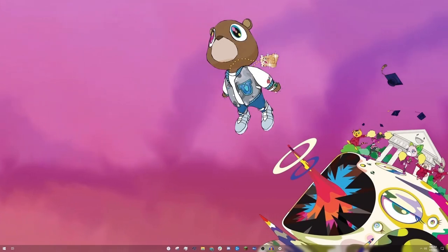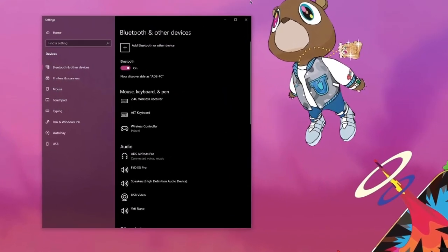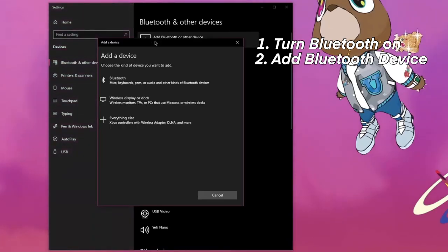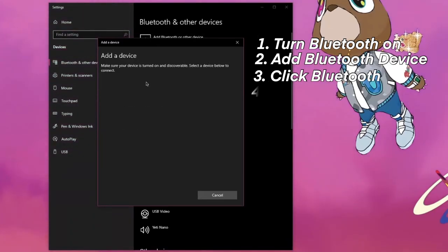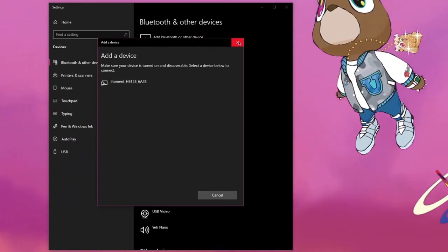Now that our AirPods are in pairing mode, we're going to connect them to the Windows computer. So I'm going to search for Bluetooth. I'm going to open up Bluetooth and other devices, make sure Bluetooth is on, and then hit add Bluetooth or other device. I'll then select Bluetooth, and it'll load. Eventually, the AirPods should pop up. If you've already connected them via Bluetooth, you don't need to do this step.